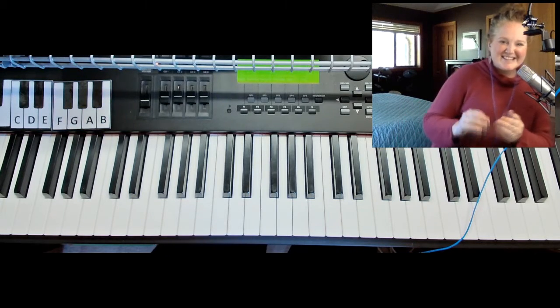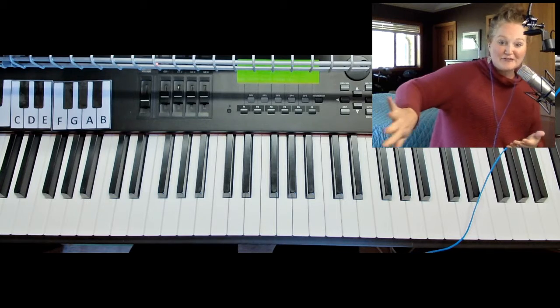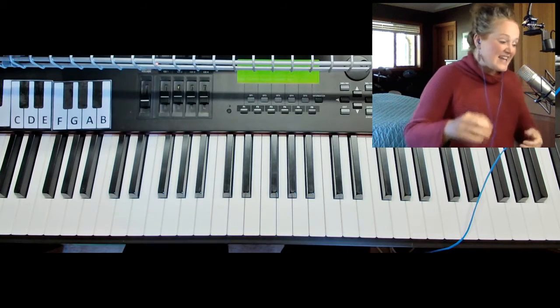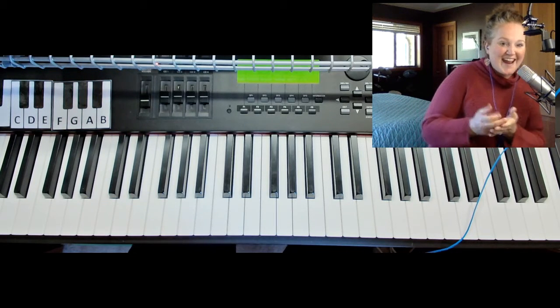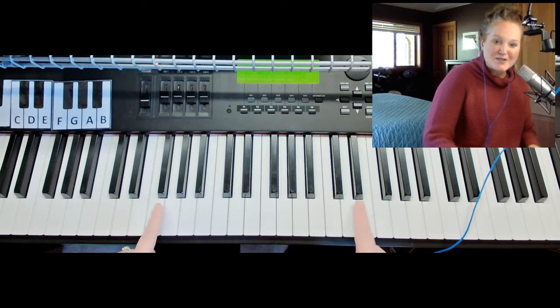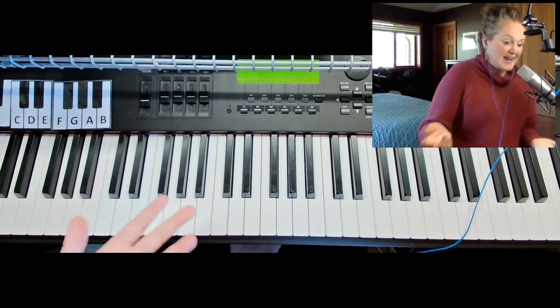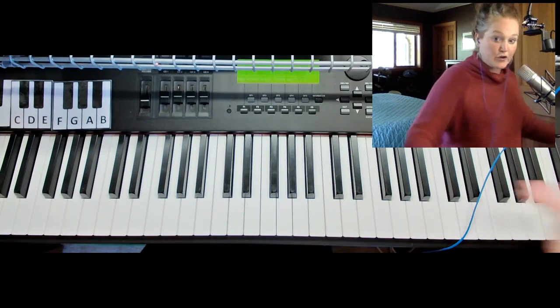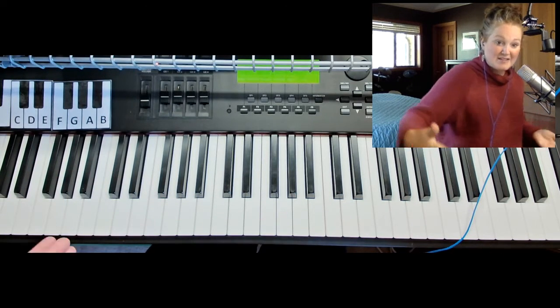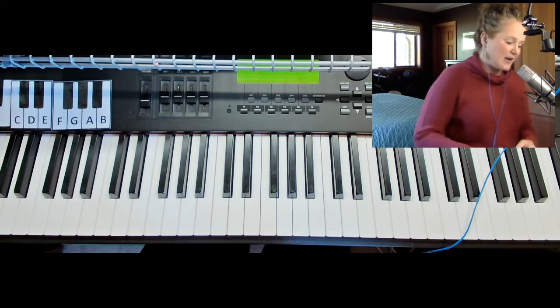Hey curious music students, this is teacher Amy and I get to hang out here in my fun music closet teaching music. Today I thought we could chat about how you figure out what the names are of the keys on the piano. A lot of students get curious - are there 88 names because there's 88 keys, or is there less? So today let's talk about it.